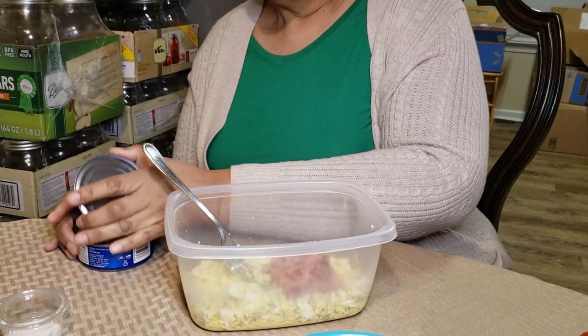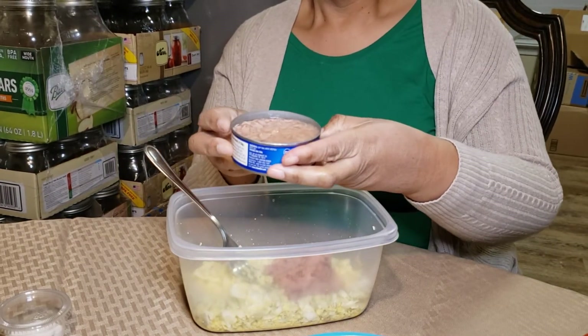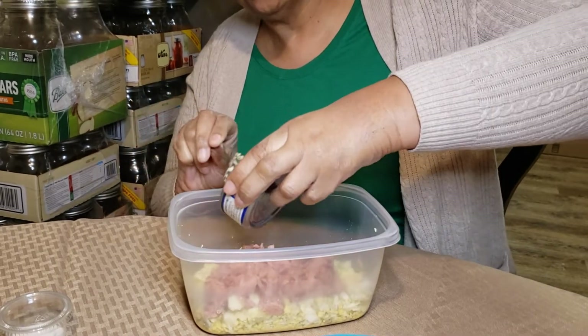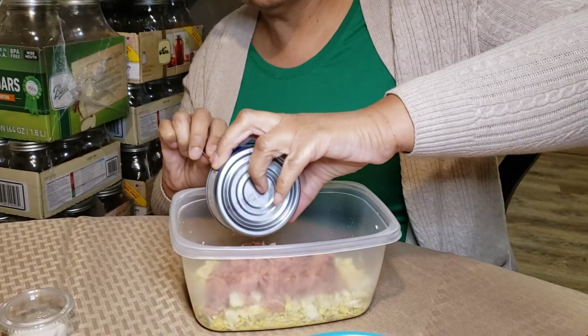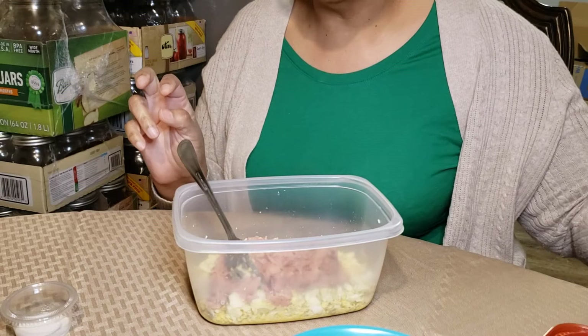How much tuna did I put in there? That was two cans — these are four-ounce cans, so it's eight ounces of tuna total. And this is tuna packed in water. Back in the day I used to do tuna packed in oil, which if that's what you want you can still do that, but you're supposed to be healthy and all this good stuff.